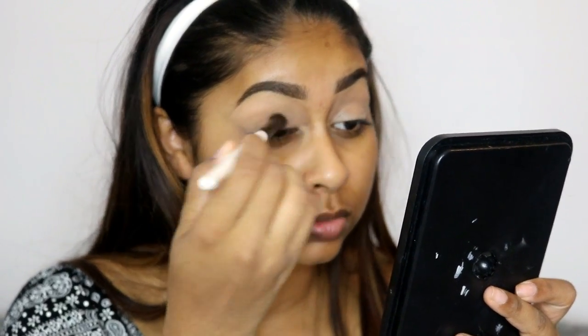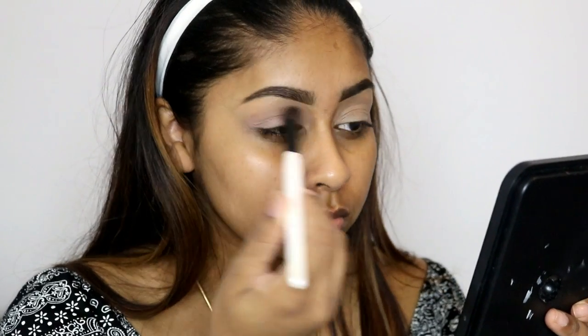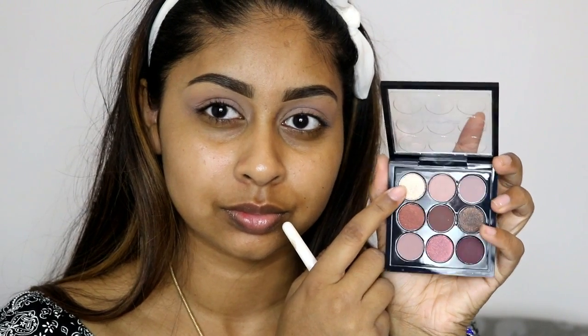As usual I'm just priming my lids with the Urban Decay Naked Skin Concealer, just to prime my lids and use it as a good canvas for my eyeshadow. Then I'm going to use my MAC Burgundy Times Nine palette, using the shade I just pointed to as my base color — it also creates a nice transition color when you add the other shades on top.